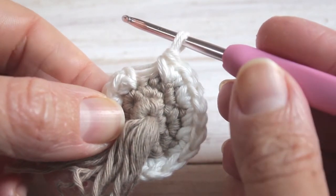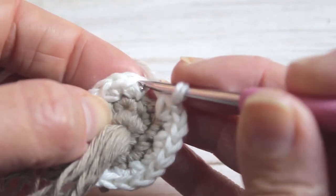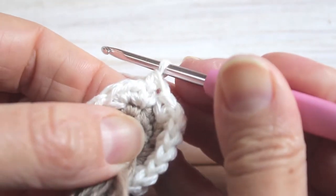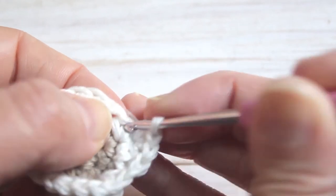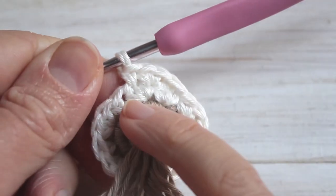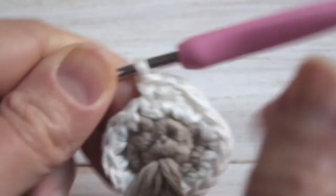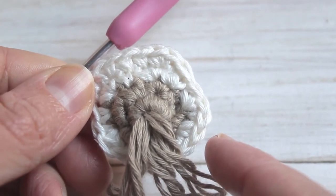Here I am at the end of row three, and now we're going to continue in the spiral and do row four. For this row we're going to do single crochet in the first stitch, a single crochet increase in the next — that's two in the same stitch — followed by a single crochet. So our pattern for this row is single crochet, single crochet increase, single crochet. Repeat all the way around and we will end with twenty-four single crochets.